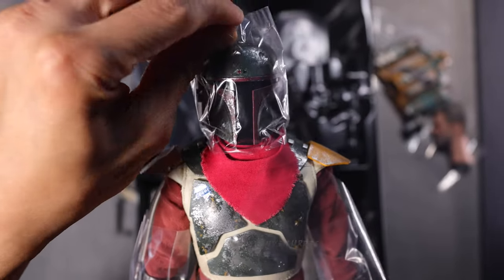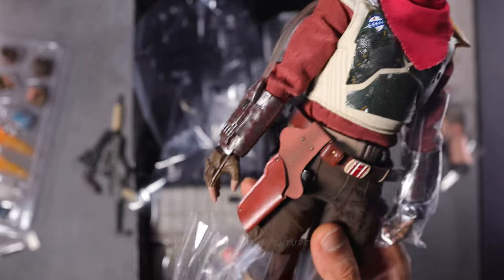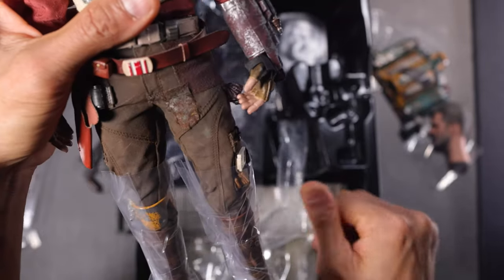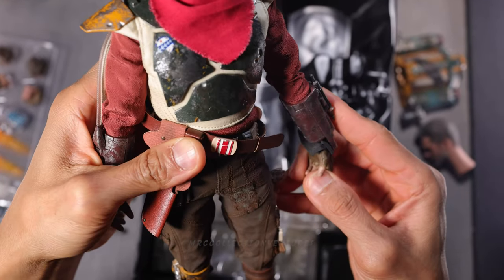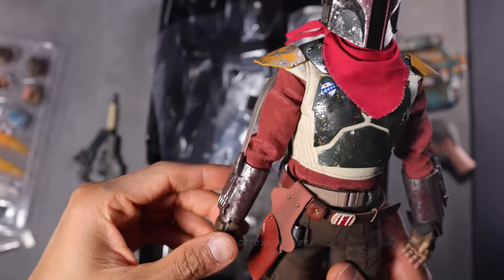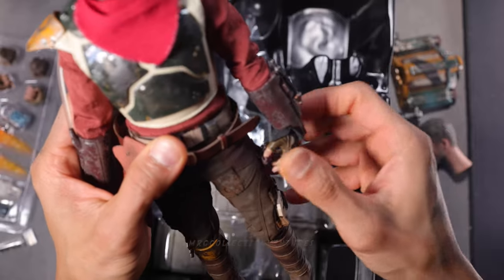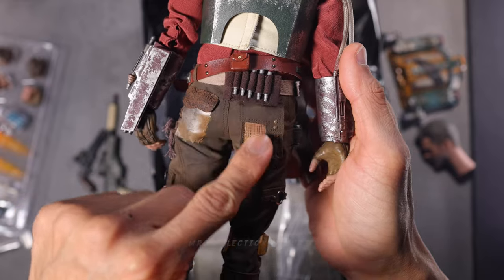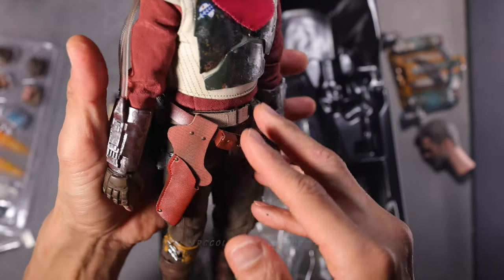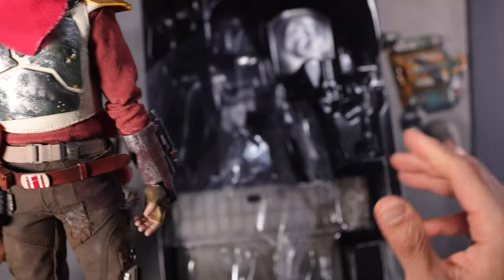And of course, the figure right here — oh my goodness, this is beautiful, guys! I already removed those plastics but still have some protective foams right there, also here on the wrist. Wow, that's a lot. Amazing — nice details on the pants and patterns.